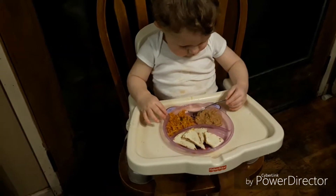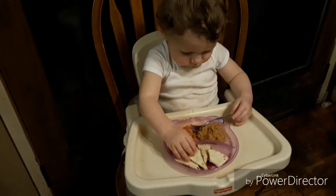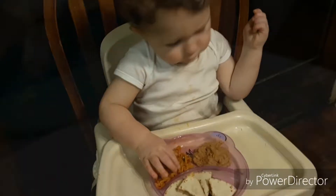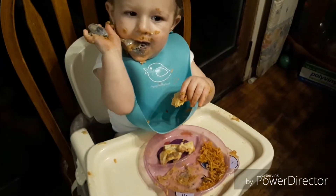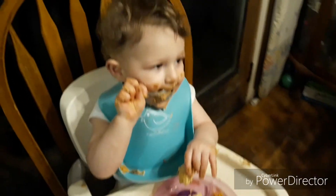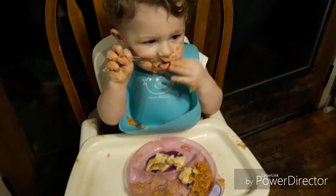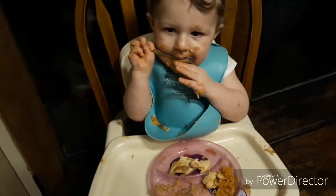What do you got for dinner, Bubba? Some rice and beans and a steak and cheese quesadilla — yummy! So how are you liking your dinner, sir? He's doing really good with the fork. He's more or less using it as a spoon — it's kind of a spoon-fork, curved like a spoon but with tines on the end like a fork.